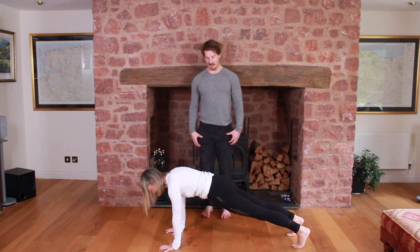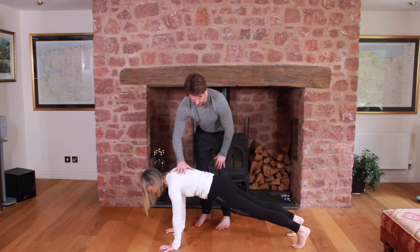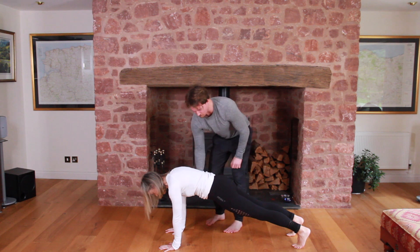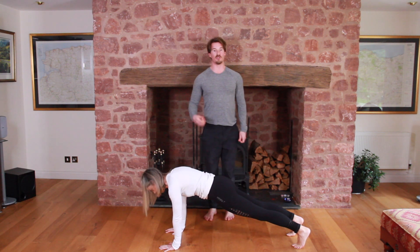This is the high plank. Notice how she has a nice neutral spine. She pushes up into the top of her back, using her serratus, and we're going to try and keep the core as braced as possible. Imagine I'm going to come along and punch her — she wants to try and resist that punch.